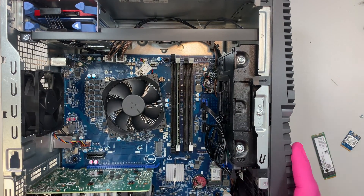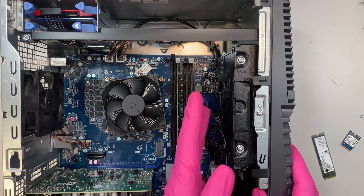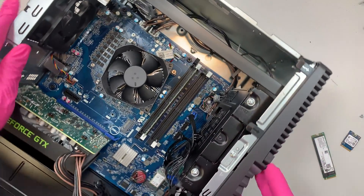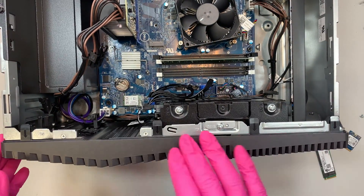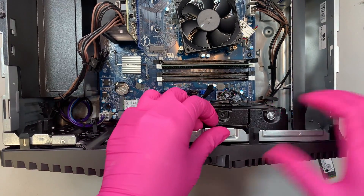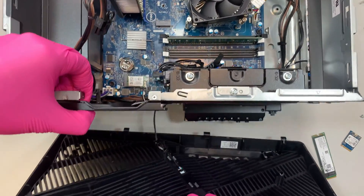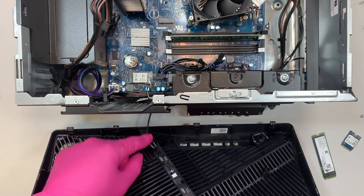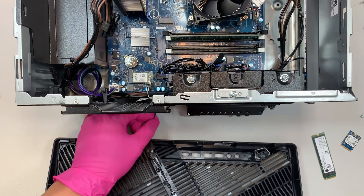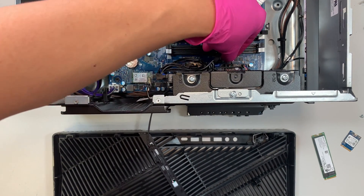Moving on, I'd like to talk about the regular hard drive. This computer comes with an M.2 plus a secondary drive — the secondary drive is a regular hard drive. To access it, you need to remove the front cover. There are three or four little clips — kind of lift it up and push a little bit to slide out the front panel. The front panel has one cable, which is the lighting cable for the front, so make sure you don't break it. You can leave it hanging, or disconnect it using this cable connector.